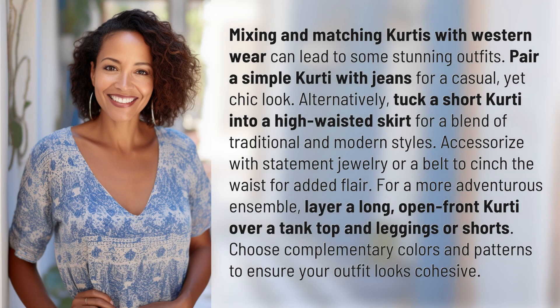Mixing and matching kurtis with Western wear can lead to some stunning outfits. Pair a simple kurti with jeans for a casual yet chic look. Alternatively, tuck a short kurti into a high-waisted skirt for a blend of traditional and modern styles.